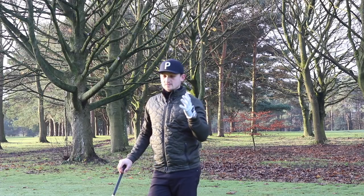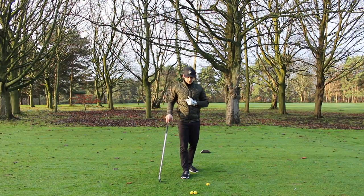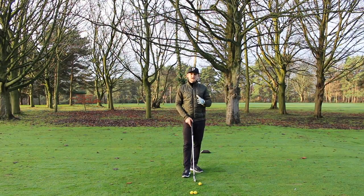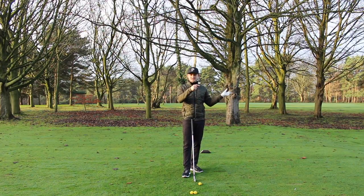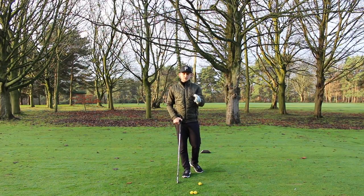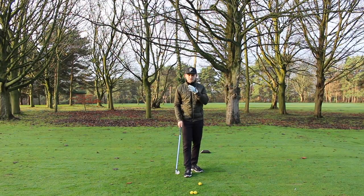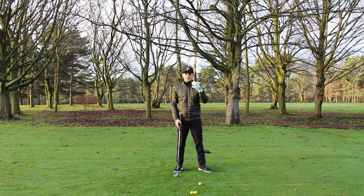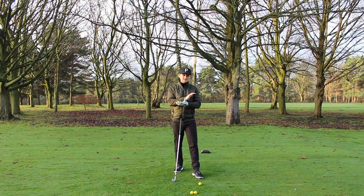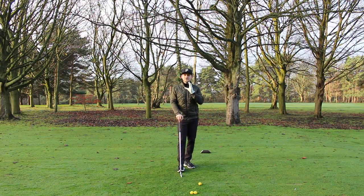Welcome back to Alex Elite Golf, and welcome to the channel if you're a brand new viewer — don't forget to subscribe and give this content a thumbs up. Today's video is all about the three killer moves that are going to cause you a fat shot. We're going to talk about three moves that could be causing you to catch the ground before the golf ball. With an iron, we want the bottom of the arc happening past the golf ball — that ball-then-turf impact for crisp strikes and good golf shots.